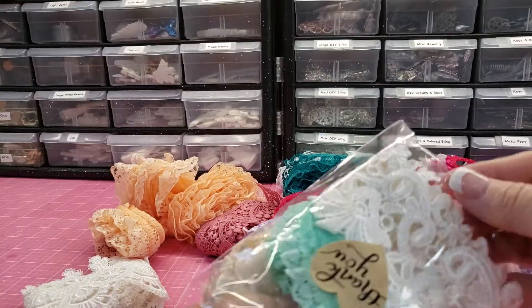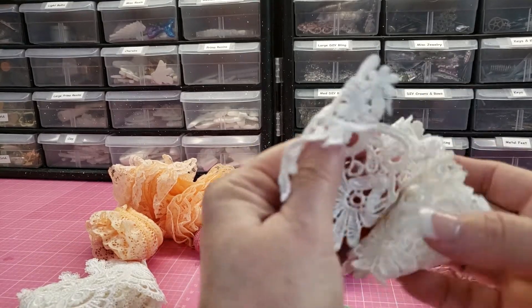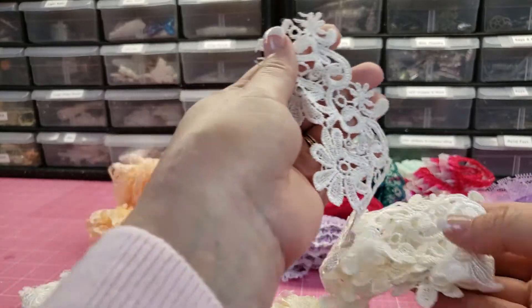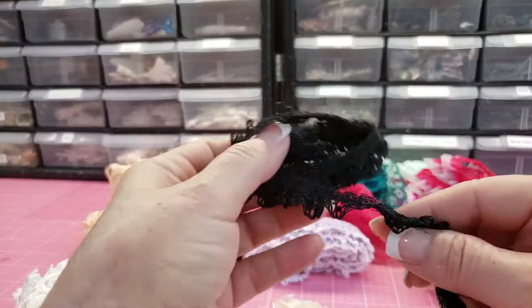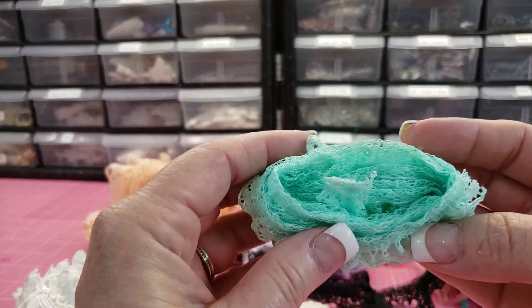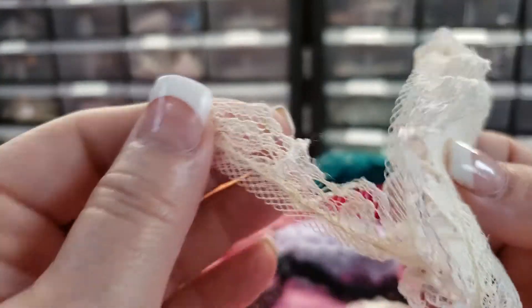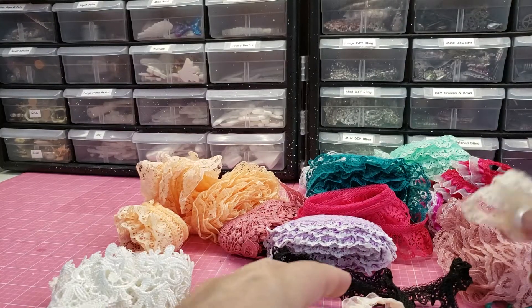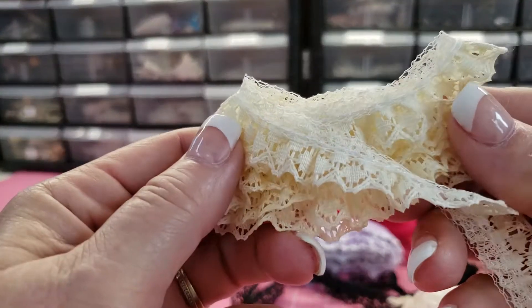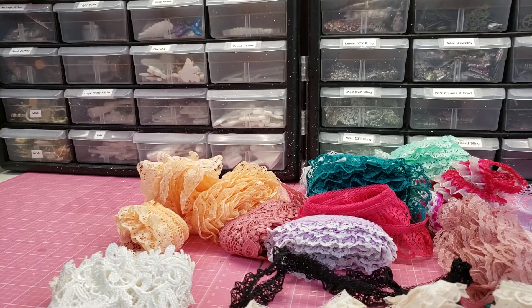I do order frequently, so she probably had some remnants and was like, oh this lady buys a lot, I'll send it to her. It was really nice — very, very pretty, and looks like she sent me about a yard of that. I got some black — we'll use that at Halloween. This is nice, this is another mint, and looks like more than a yard of that one. And this one, which I have a ton of, but nice to have a little bit more. This looks like a scrap that she gifted me.